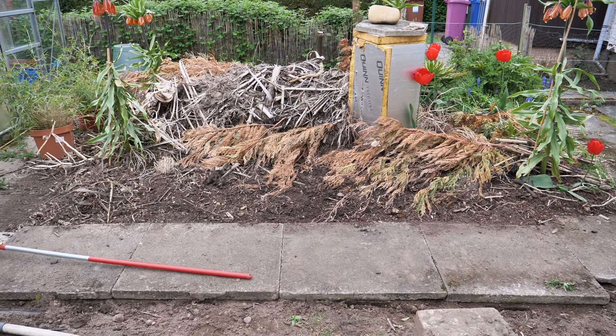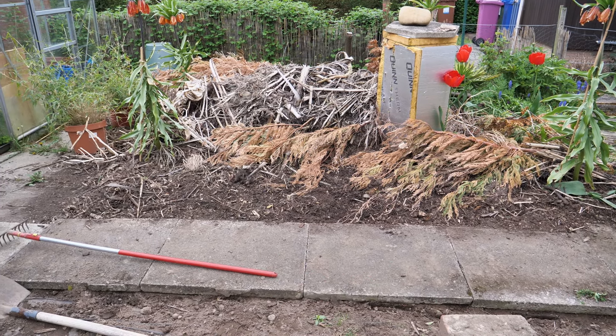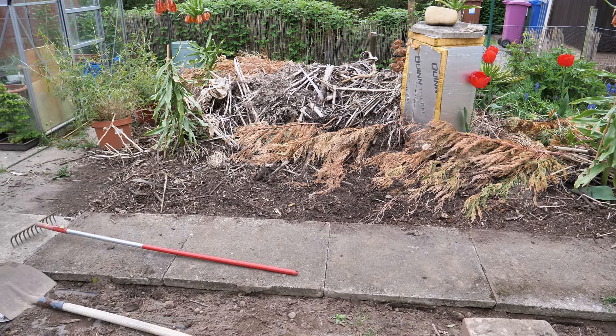Hello and welcome to Gardening at 58 North. In this video I'd like to give you guys an update on my tropical garden here and start getting it ready for the summer.